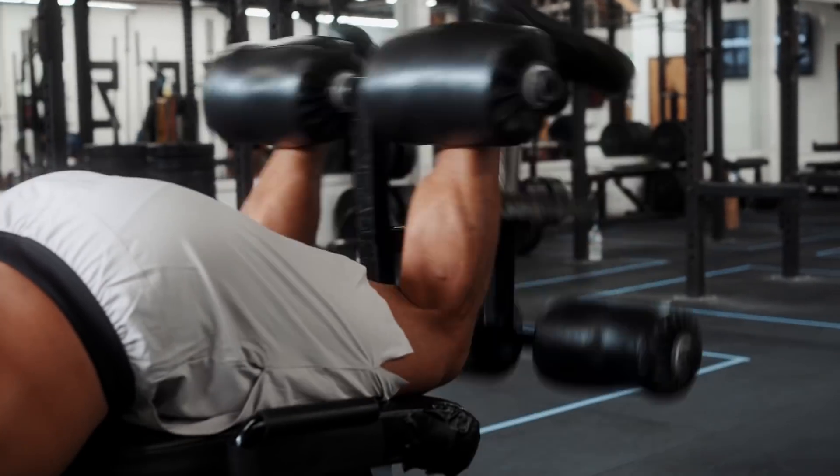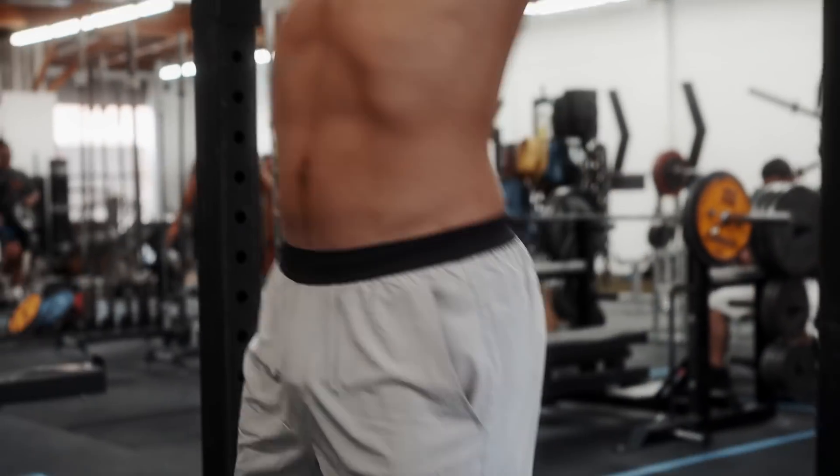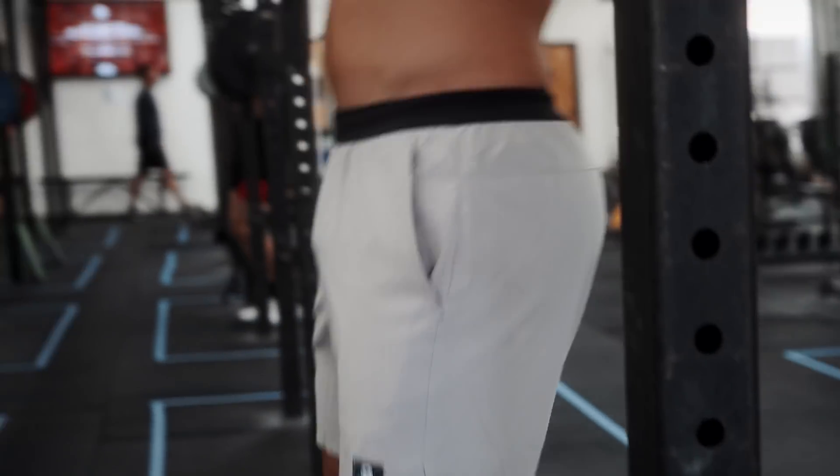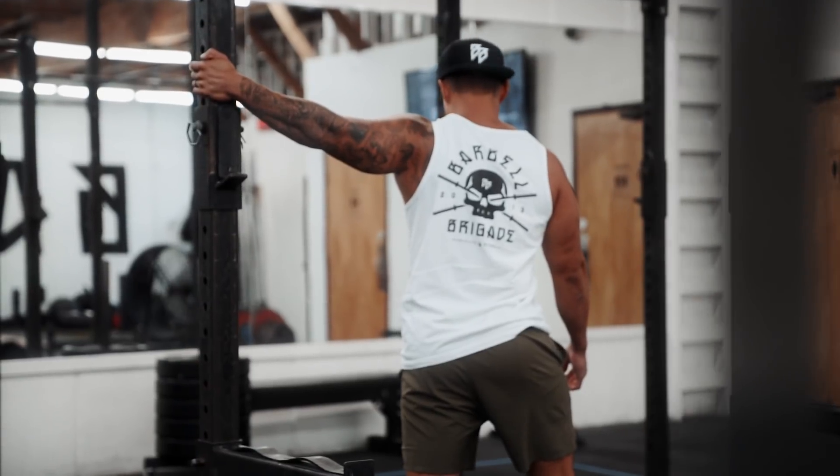After the Marine Corps, I continued to train the same way — I run, lift, swim, kickbox, and grapple. But then what I noticed was I didn't have a pair of shorts that could do all of it.